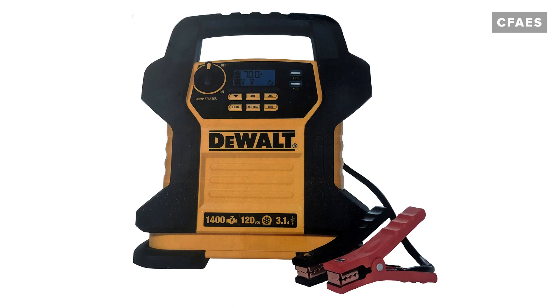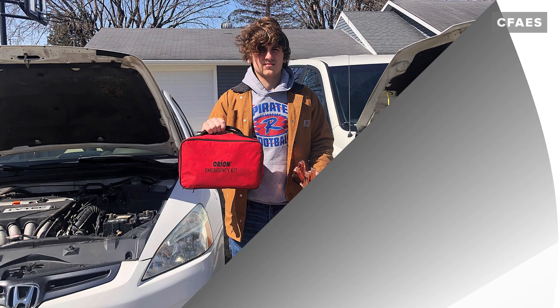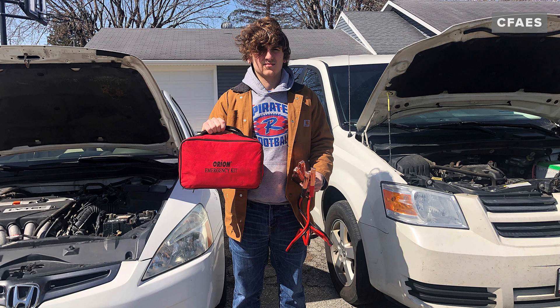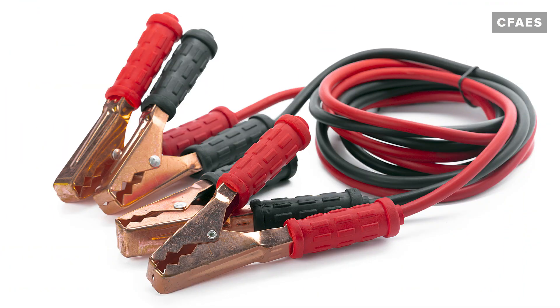If your battery has died, you may be able to jumpstart it by using a jump starter. Jump starters are becoming very popular and are easily portable and can be stored in the trunk of your vehicle. If you do not have a portable jump starter, then you will need another vehicle and jumper cables to jumpstart your dead battery. It's a good idea to have a set of jumper cables and keep them in the trunk.